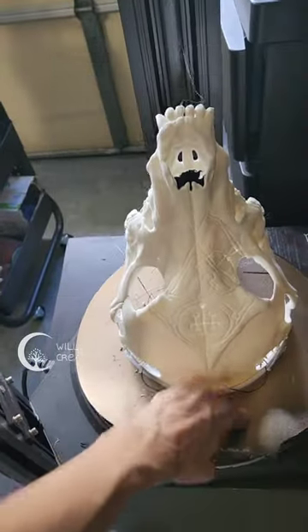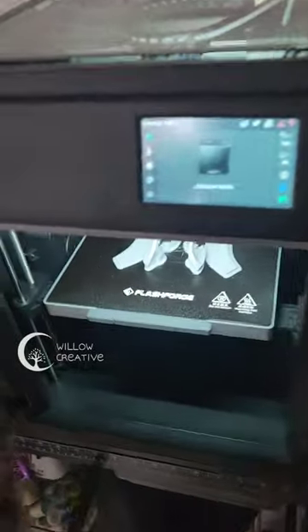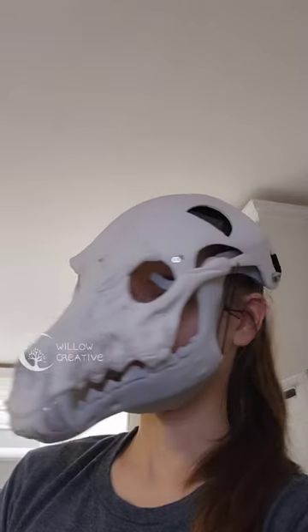Walking you through the animatronic skull mask that I made. I designed it in ZBrush and sent it to my 3D printers to be printed. I used a 3D scan of my face to make sure the scale is correct, and I left some room in there for the eye mechanism.